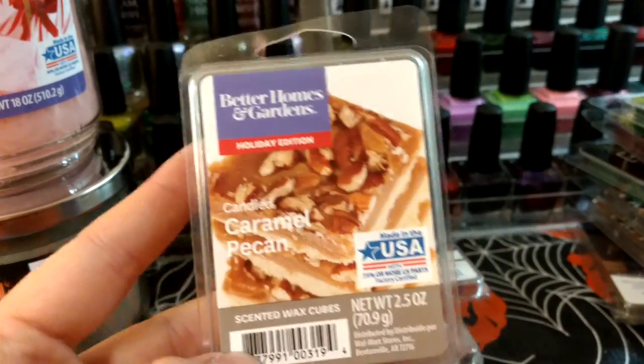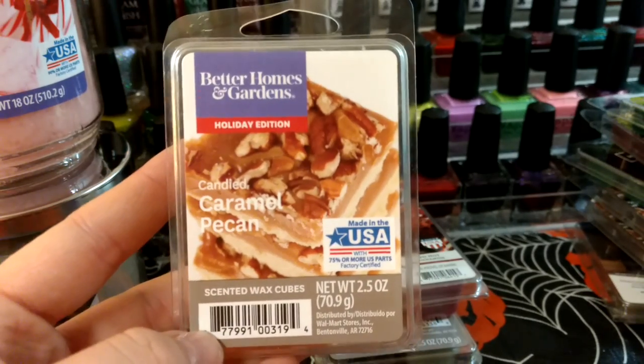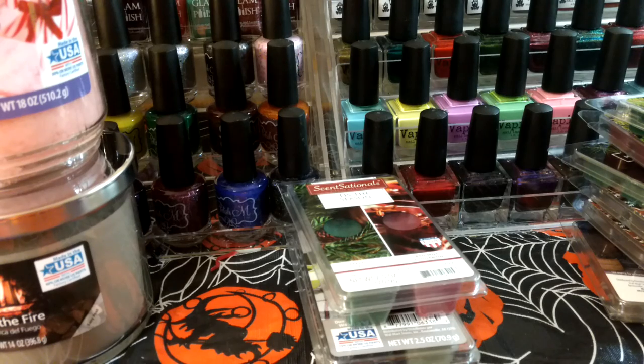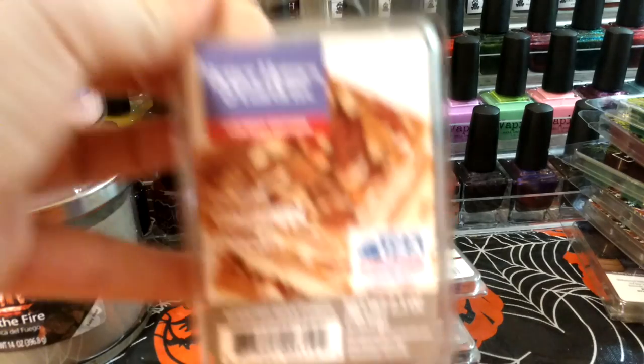This one is Candied Caramel Pecan — I have another one of these upstairs as well, in with the fall wax. My Walmart has the Christmas wax in the actual Christmas gift section as opposed to their wax section. The first time I went looking I just went to the wax section and it wasn't there. I definitely smell bakery — it kind of smells cinnamon-y, so we'll see.